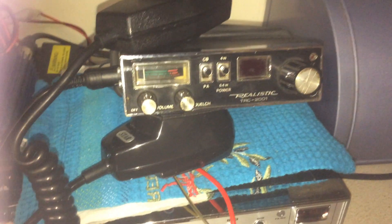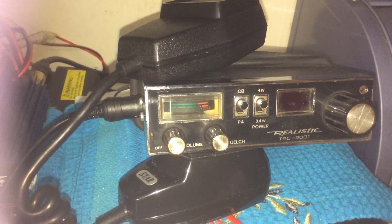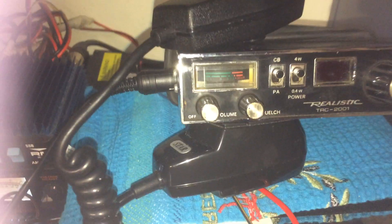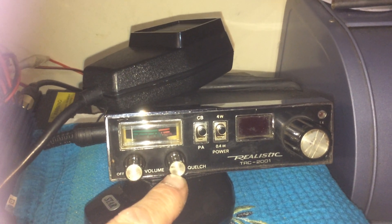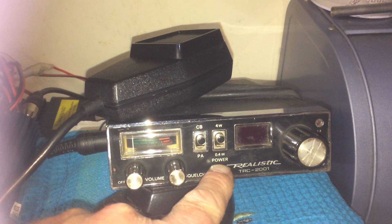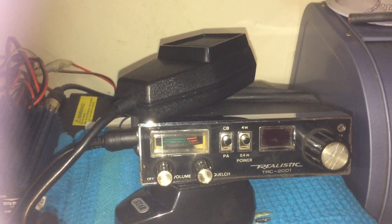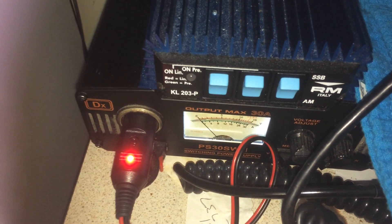Good morning. Today we have a look at the Realistic TRC-2021 — quite an old rig, this. Haven't long picked this up. Let's go through the controls: we've got the volume on and off, the squelch, the PA and CB, the low power, high power, and channel selector. Once again, rigged up to the usual power supply via cigarette lighter.